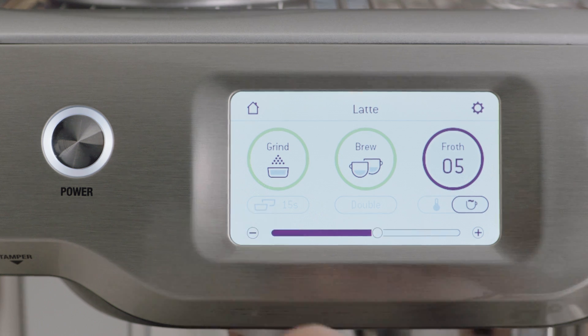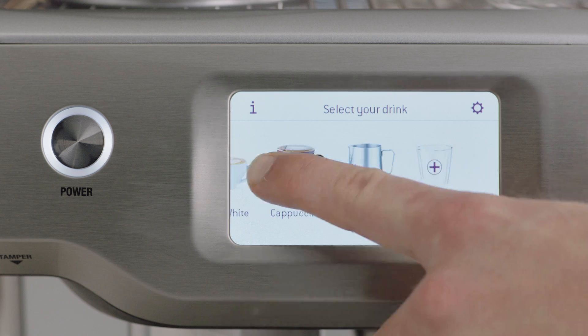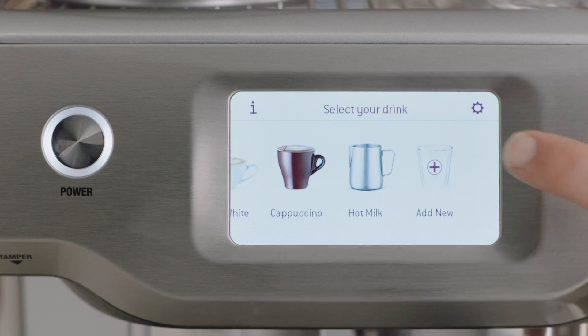If you would like to save your preferences for future use, swipe across the drinks menu and select add new.